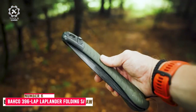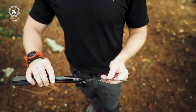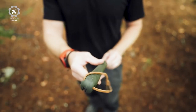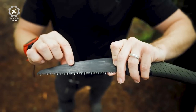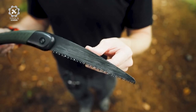Number 6: Baco 396 Laplander Folding Saw. The Baco 396 Laplander Folding Saw is an impressive kit for all-around use. With XT-Toothing and a whopping 7 teeth per inch, this saw has one serious bite. These teeth are carefully crafted to work well in both directions, saving you heaps of time and effort.